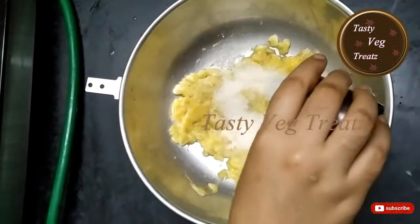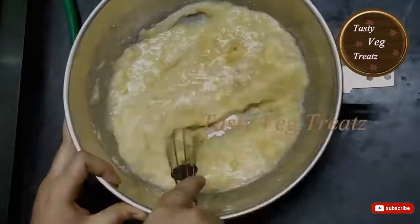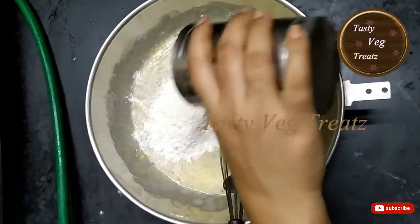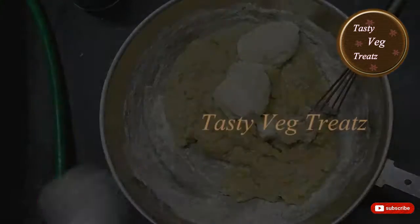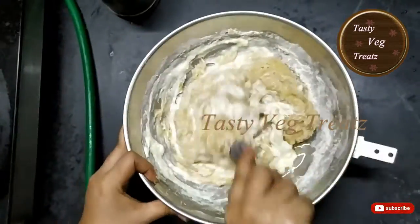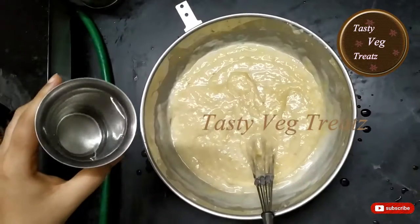300 grams of sugar — mix it well. I have added 250 grams of maida, adding 30 ml of curd, 30 ml of oil, 30 ml of milk, and a little amount of water.